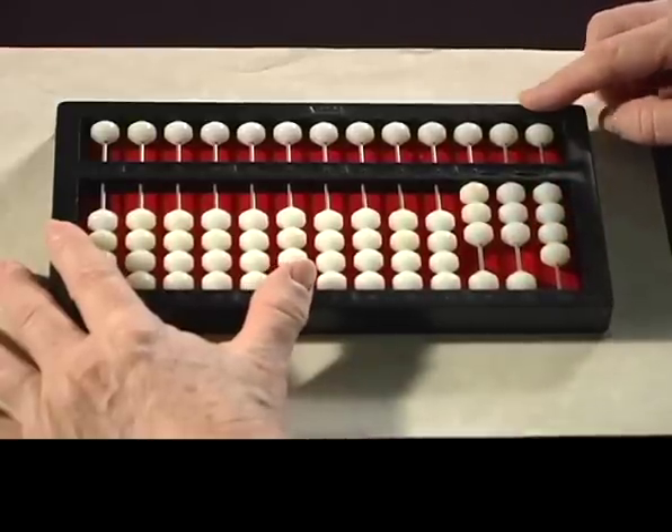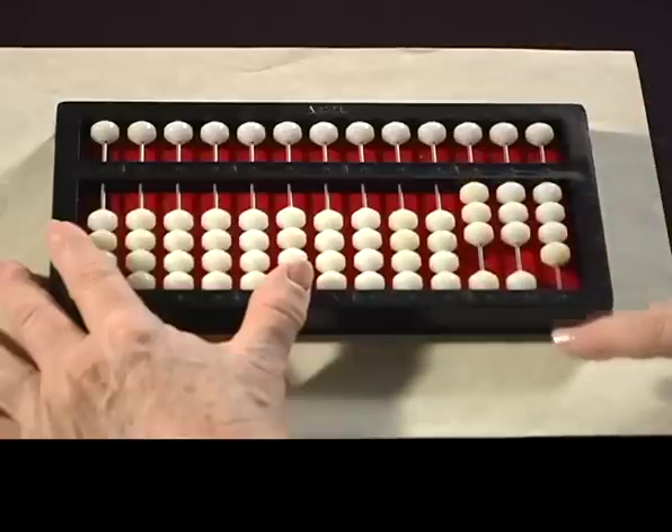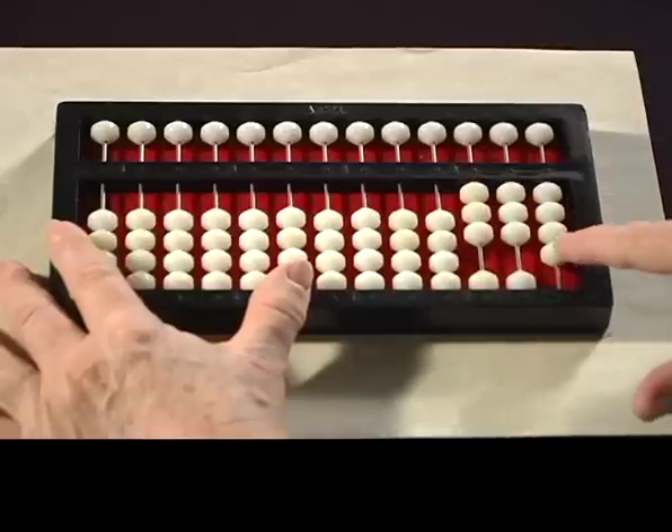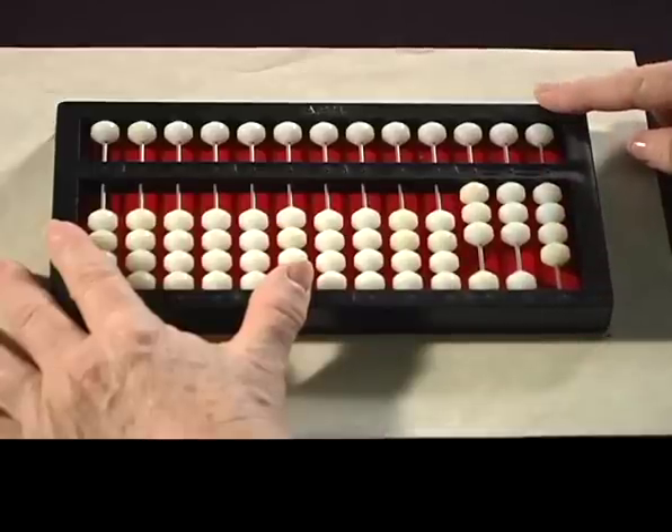Here's the number 334. Your students would read 300, then 10, 20, 30 in the tens column, and 1, 2, 3, 4 in the ones column. So that's the number 334.